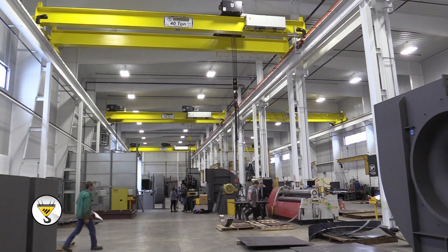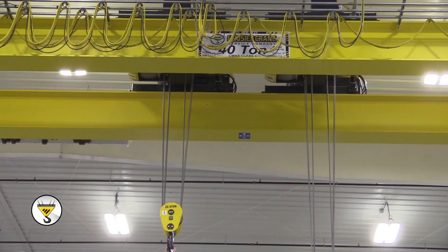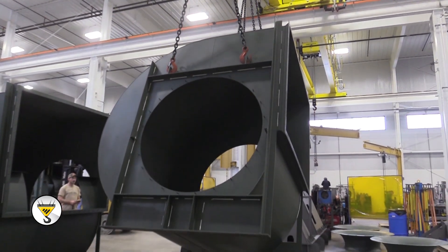With the 40-tons, we had one 40-ton that had a single 40-ton hoist, and then the other two were also load-turning applications with dual 20-ton hoists.